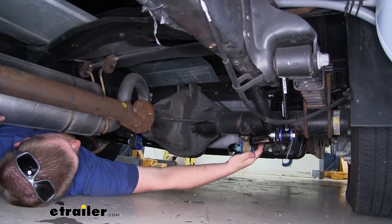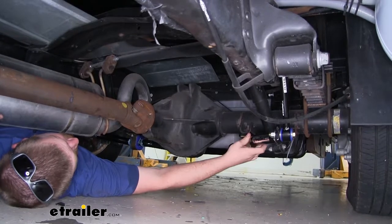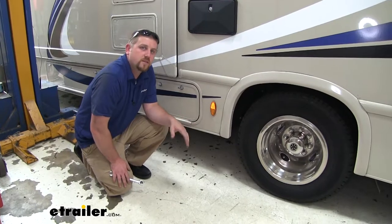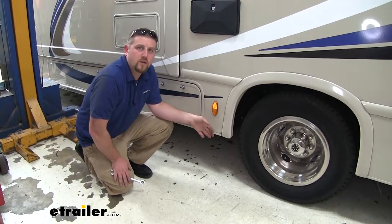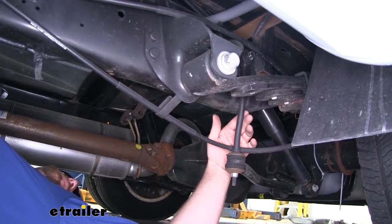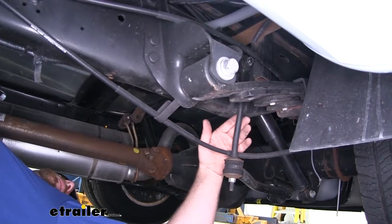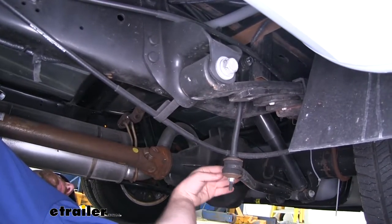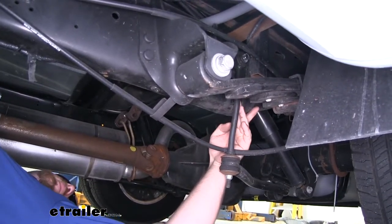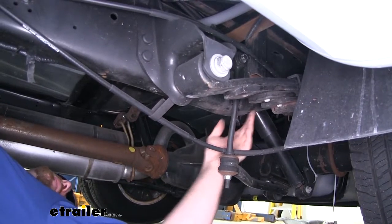Since this is essentially a direct replacement, it's not going to be all that difficult to get installed. To begin our installation, we're going to be working underneath the motorhome right in front of our rear axle. The first thing we're going to do is remove our end link bolt from the top of our frame rail. The end link is actually going to be at the end of our sway bar, and if you follow it up, you'll find a single bolt that attaches it to the frame. We're going to take that off using a 15mm.